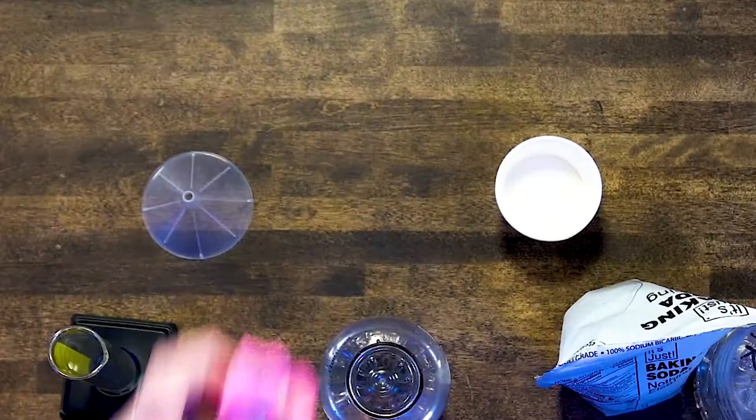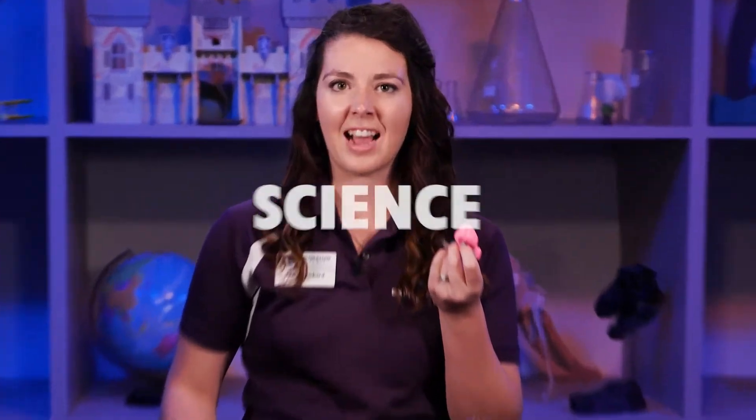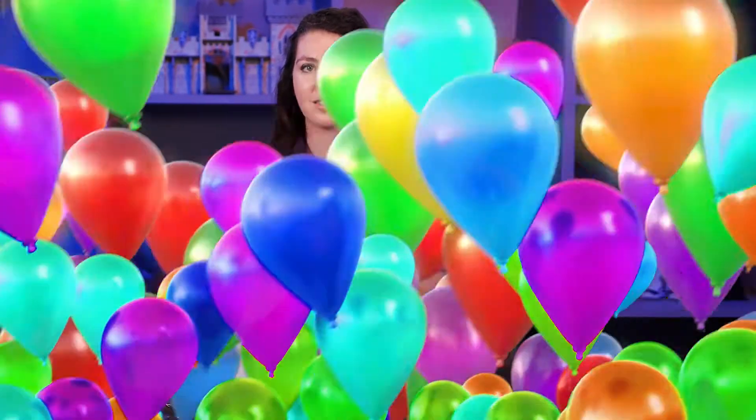I've got a problem I need your help with. I have this balloon, but I want to inflate it using only science. And I know there's a way using the properties of a gas. Gas particles move freely. They don't have a set volume. They don't have a set shape. They move wherever they want.